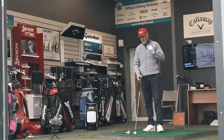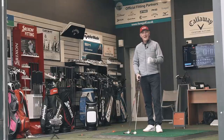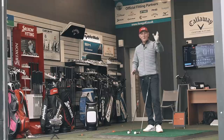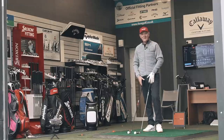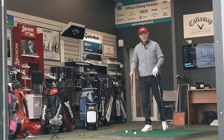No matter how much help and assistance this offset might provide, can you get over it visually at address? I can't help it — when I've got this club behind the ball, one of the major things I've got to deal with mentally is the fact that I just seem to be aiming right down the left-hand side, and that's a difficult thing for me.